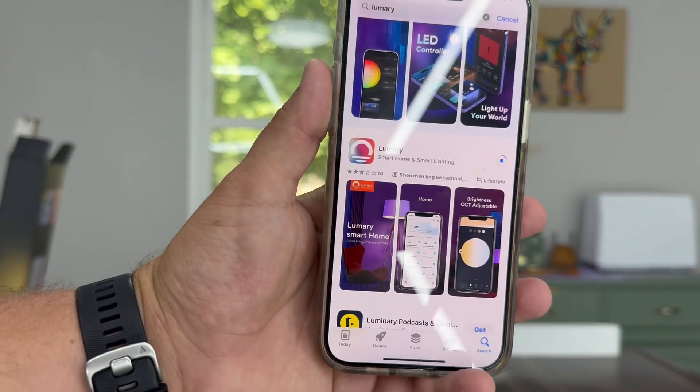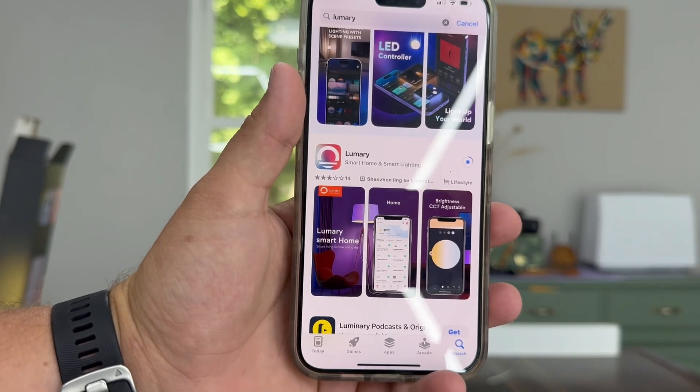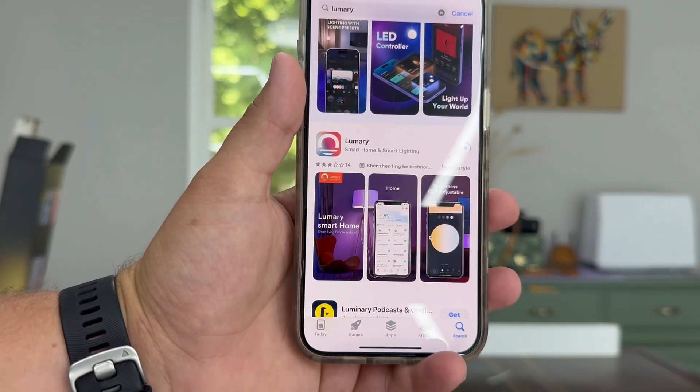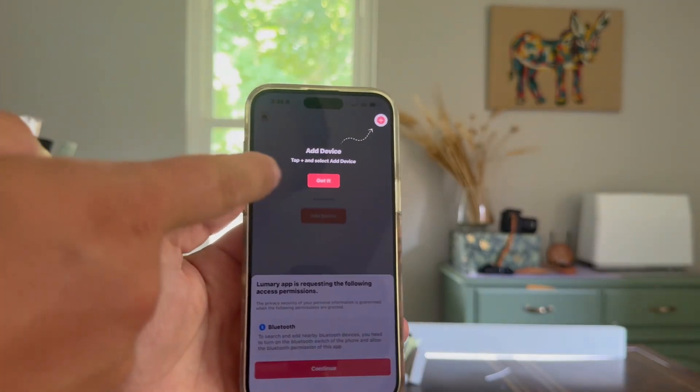First thing we're going to do is go ahead and install the Luminary app. While we're waiting, I'm going to go ahead and put this in a dark room. We're going to plug it up. We're going to run through some of the settings before I take the time to put it all up, just in case. Setup is very simple.